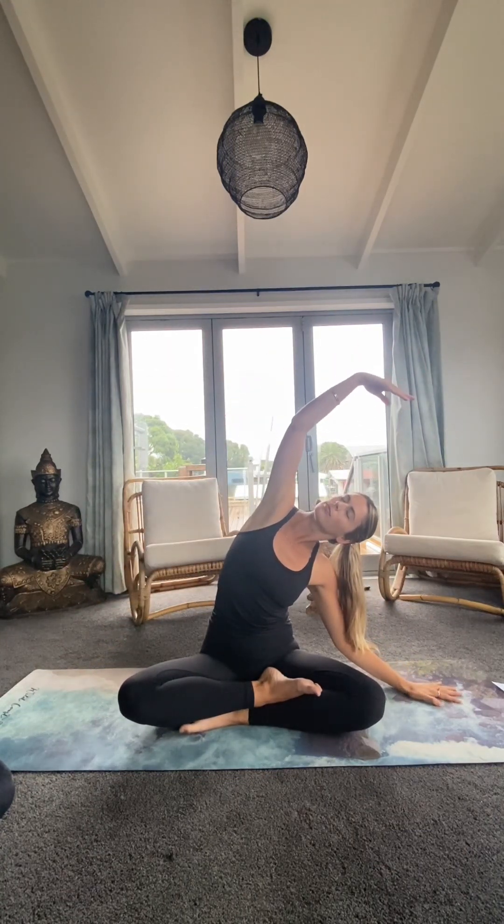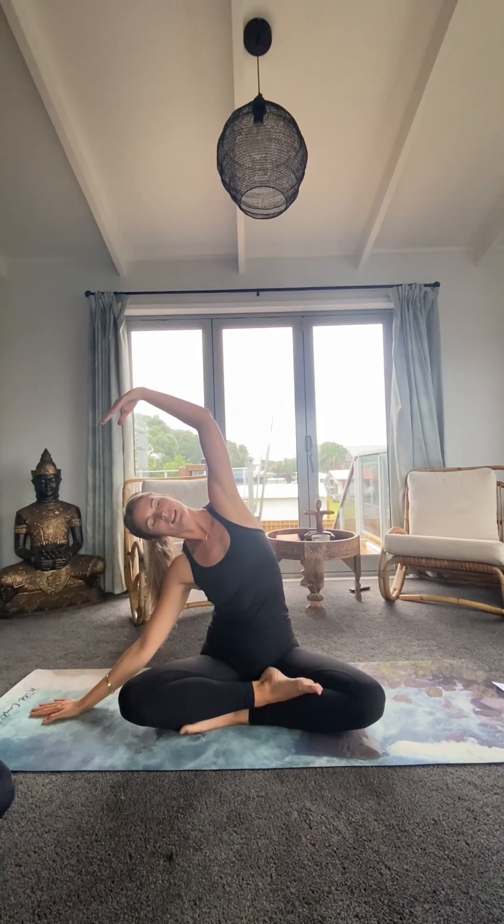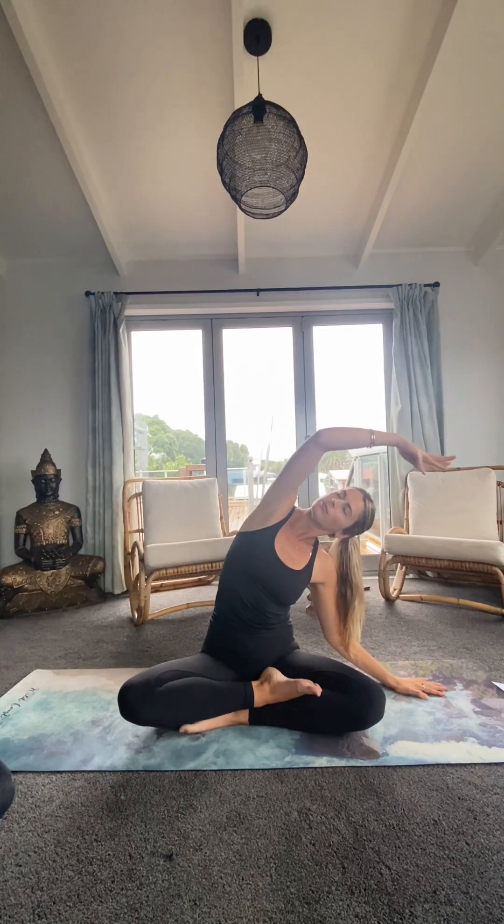Feeling that first lateral stretch through the left side. Then dropping that left hand and opening up through the right. Just coming into a little bit of a flow. It's a rainy day here in Ahipiri, New Zealand — getting some movement going throughout the body helps us warm ourselves up from the inside out. Then just coming to stillness, taking a breath of integration here.